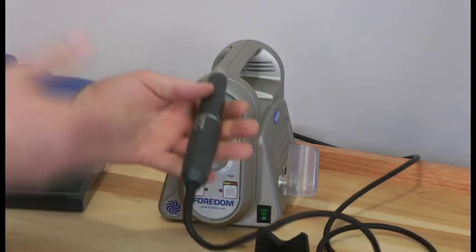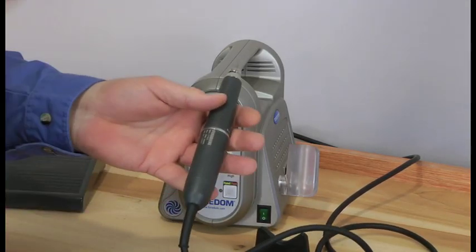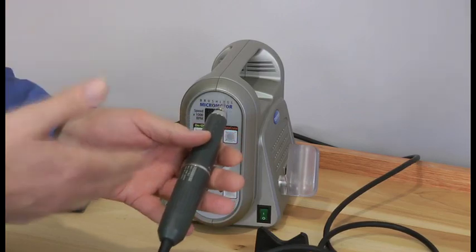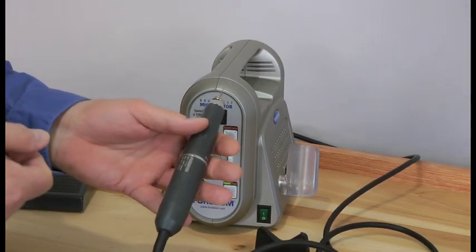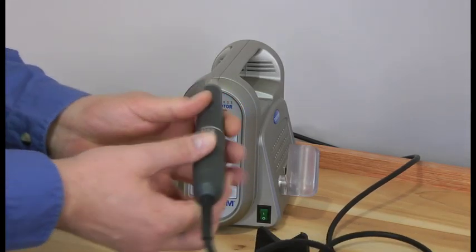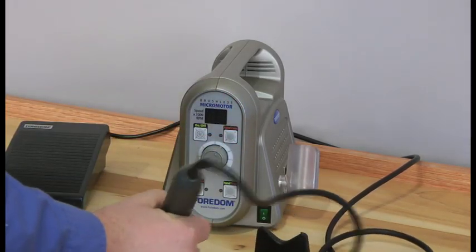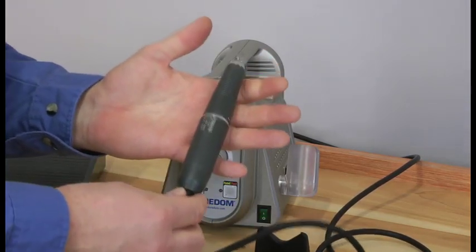This thing runs so smooth that you don't even know it's on. There's no vibration — it's got ceramic ball bearings in there. It runs very powerfully. You can actually take a small burr at a high speed and use it like a ballpoint pen and sign your name. A lot of artists love to sign their work and this is the perfect machine for it.